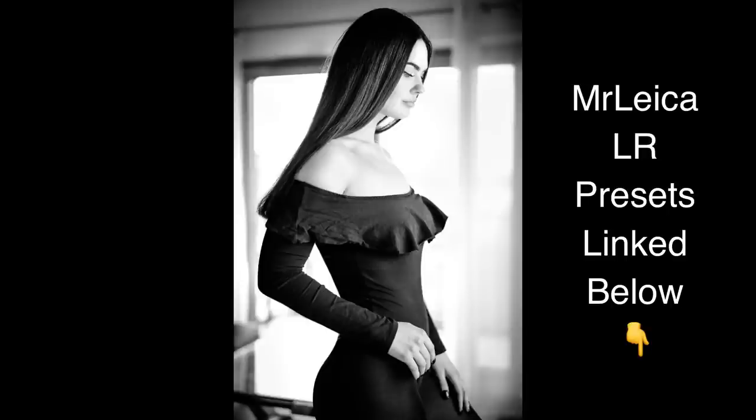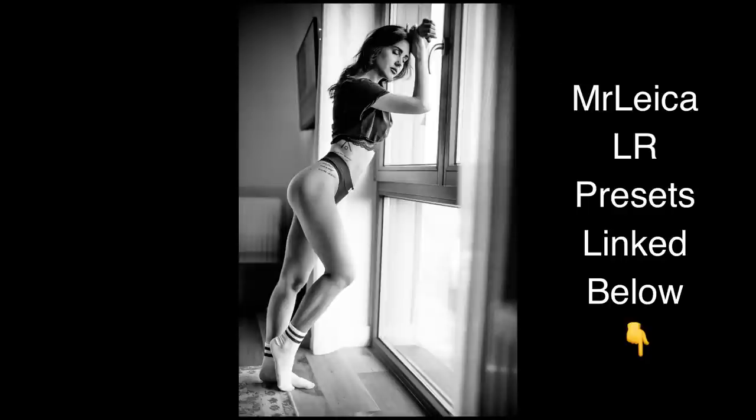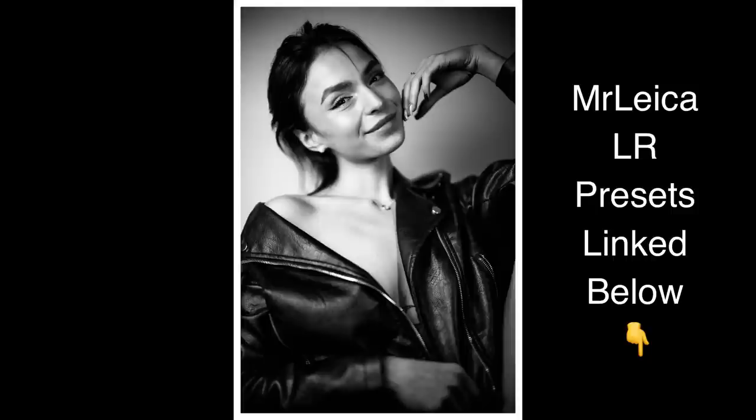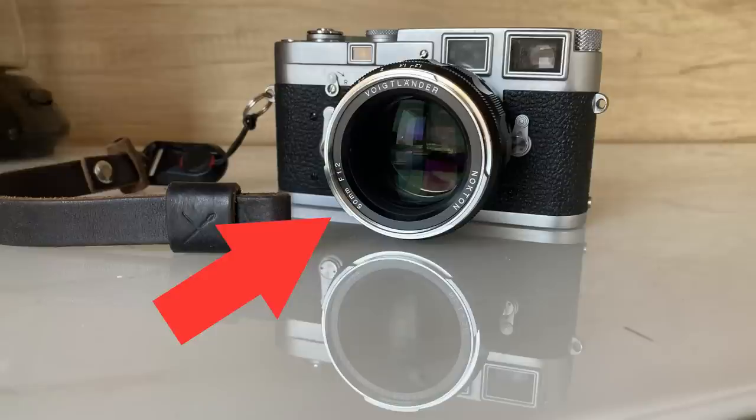For my testing, the Voigtlander 50mm f1 has a similar look to the Leica Noctilux 50mm f0.95, while the TT Artisan has a similar look to the Leica Noctilux 50mm f1.2 version 2. So if you prefer a less perfect look, get the TT Artisan; if you want a more perfectly rendered look, get the Voigtlander. That said, the Voigtlander 50mm f1.2 is very similar in rendering to the f1 but smaller and cheaper — if you don't think you'll notice the difference between f1 and f1.2, which most people wouldn't, the f1.2 is a really good buy.